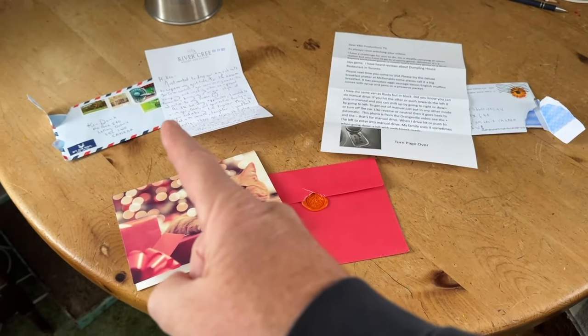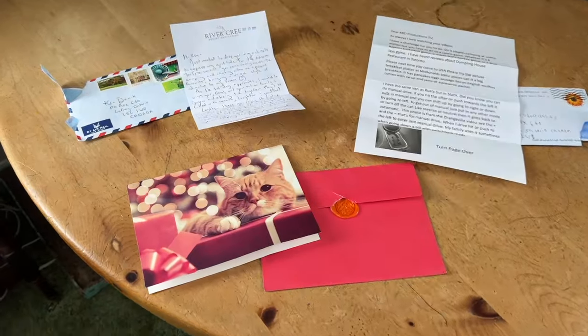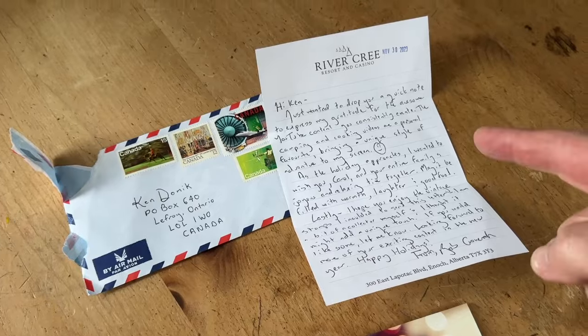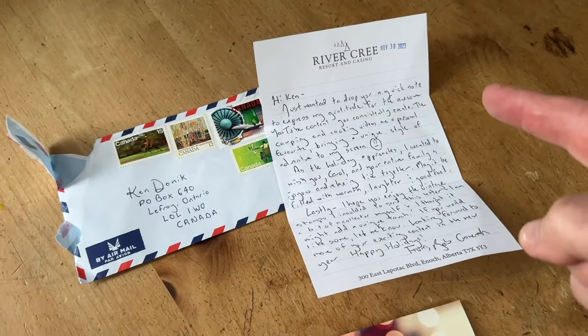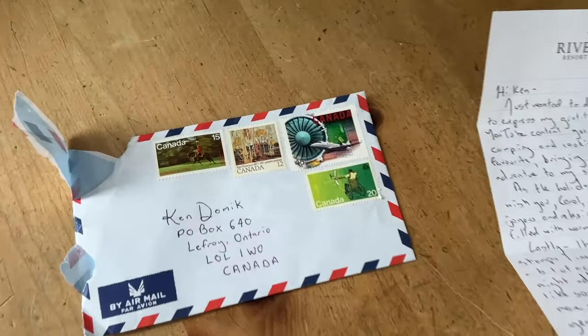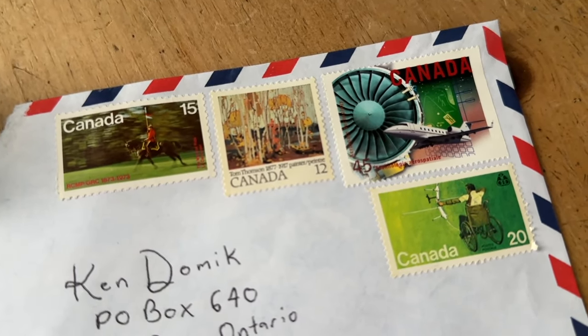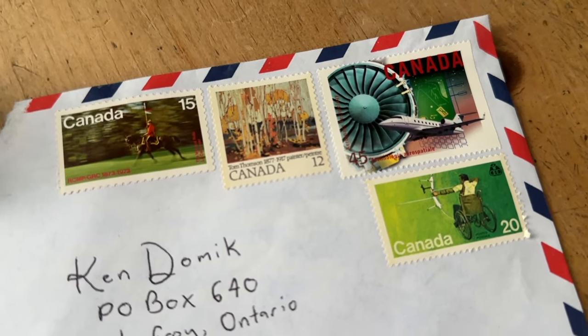I missed that one when I took it out of the mailbox, but this one was from Rob, and he just gave me an amazing letter thanking me for all my videos. He's also an avid stamp collector. Check out these old stamps that he used. Very cool, Rob. Very nice.